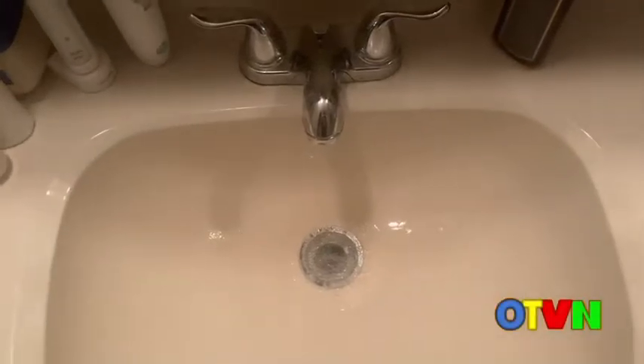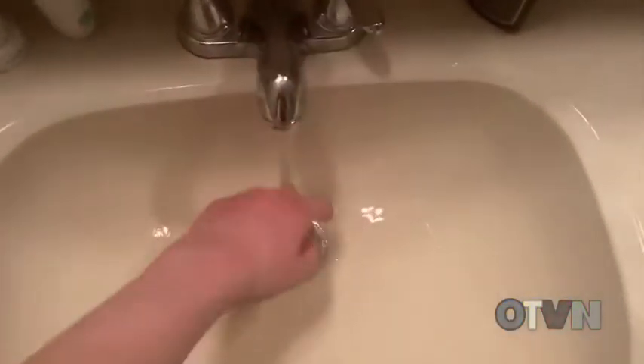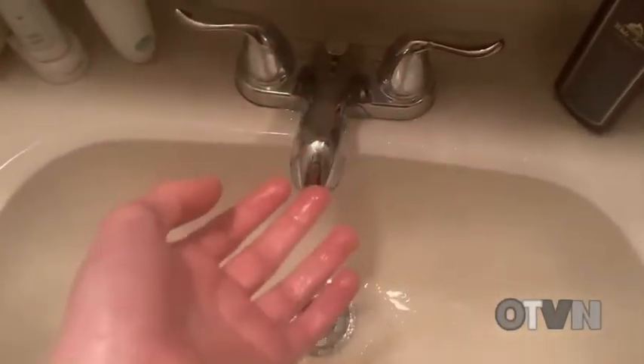All right, so something I noticed that's kind of cool actually. You see how the water gets all over my hand when I have nothing on it? I have nothing on it right now. This is how a hand will normally look when there's water on it.